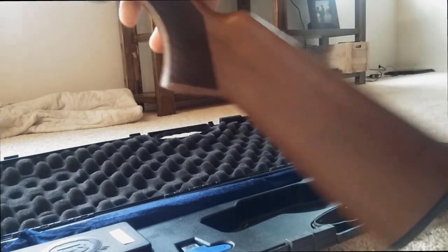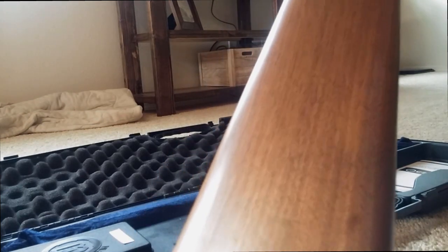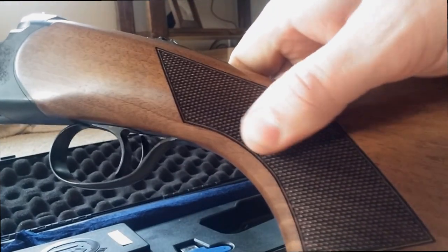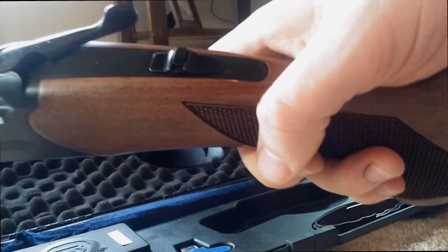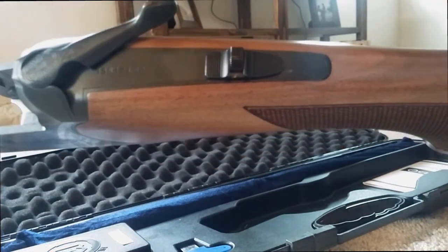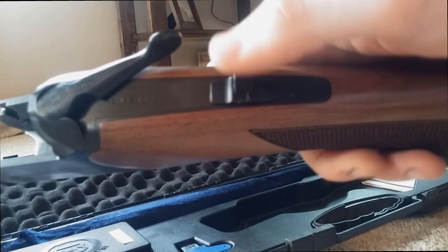Here's the lower — you can see the wood. There's not a lot fancy to the wood, but the checkering feels really, really nice. You have a safety up top that you can choose to shoot which barrel you want to go first, your upper or your lower, by switching it left and right.